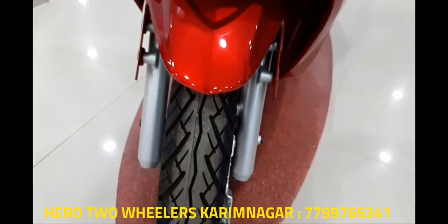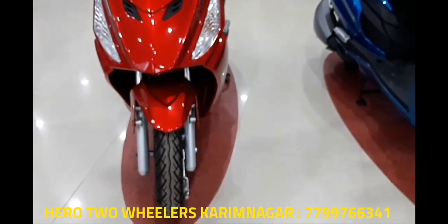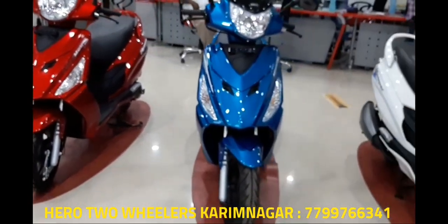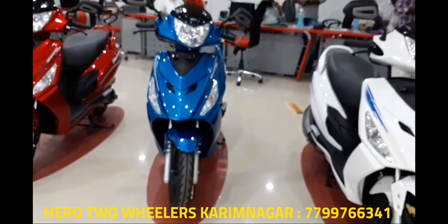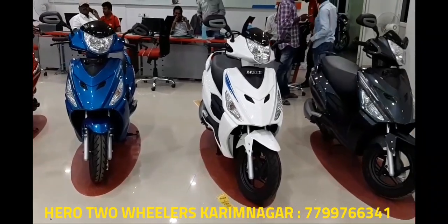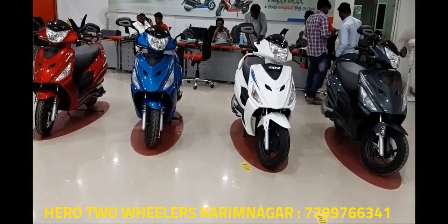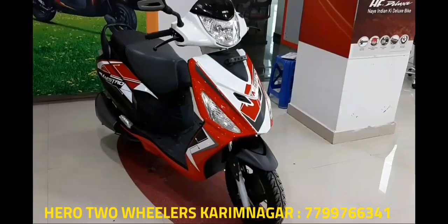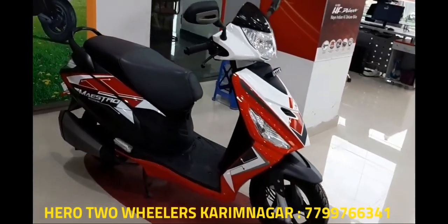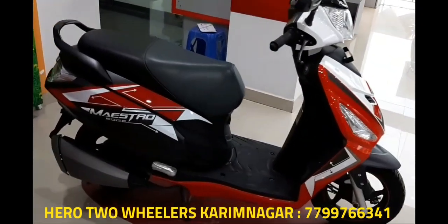Starting at a price of 51,000 rupees for the base variant and going up to the top-end variant, it isn't all that expensive either. This places the Hero somewhere around the top of the 110cc scooter pyramid. Most importantly, Hero seems to have finally gotten their R&D together, and judging by how impressive their two new scooters are, the Mastro Edge also comes in dual color options with different body graphics.